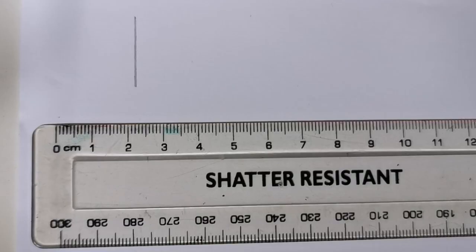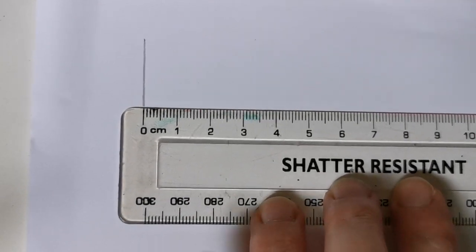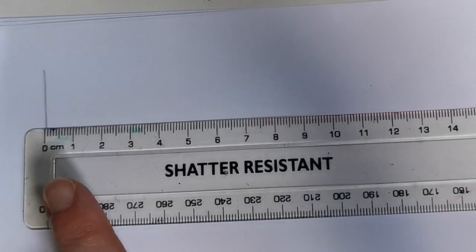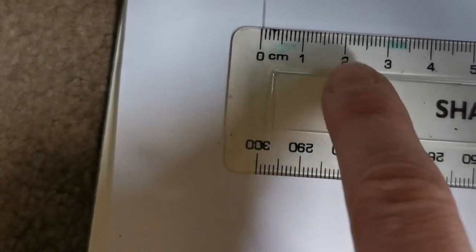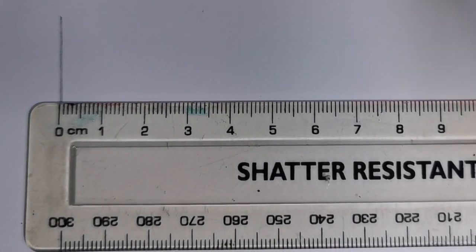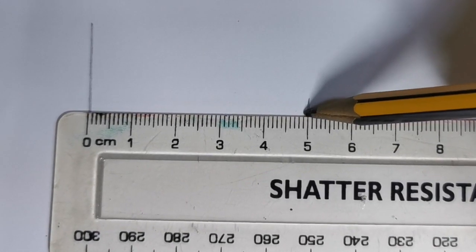The centimeter side goes from 0 all the way to 30, as you can see here. When you use a ruler, you must always start measuring from 0. As you can see here, I've drawn a line on my piece of paper. You need to line up the 0 line with the line drawn. If we were to measure 5 centimeters, we line up our 0 with the line and then work our way down our number line until we get to 5. The 5 on our ruler shows 5 centimeters, so we can make a line there to show that is where 5 centimeters is.